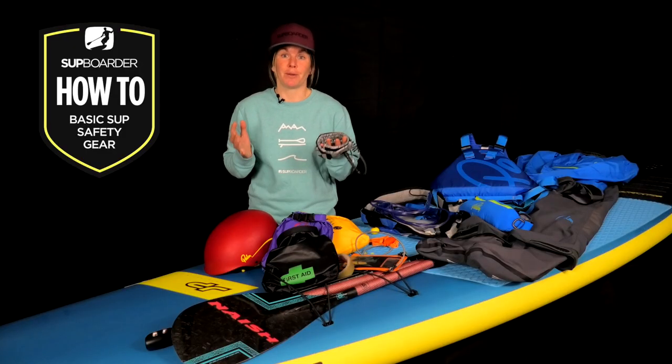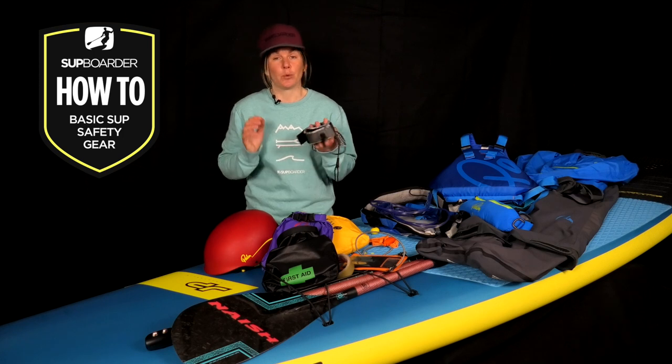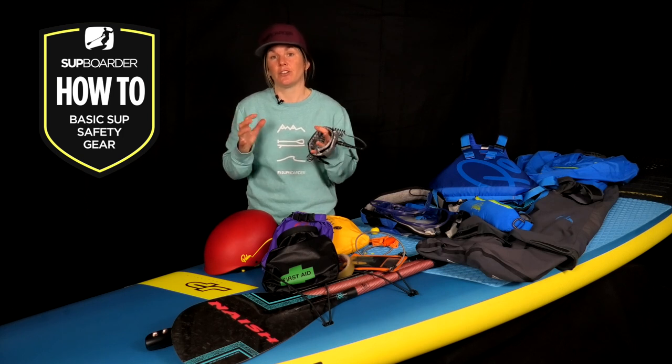Now if you've fallen in, you'll know that generally what happens is your board launches off in the opposite direction to you. If you've ever tried swimming while holding a paddle, you'll know it's not easy, and on a windy day your board can quickly be blown away from you. Wearing a leash ensures it stays close to you at all times.